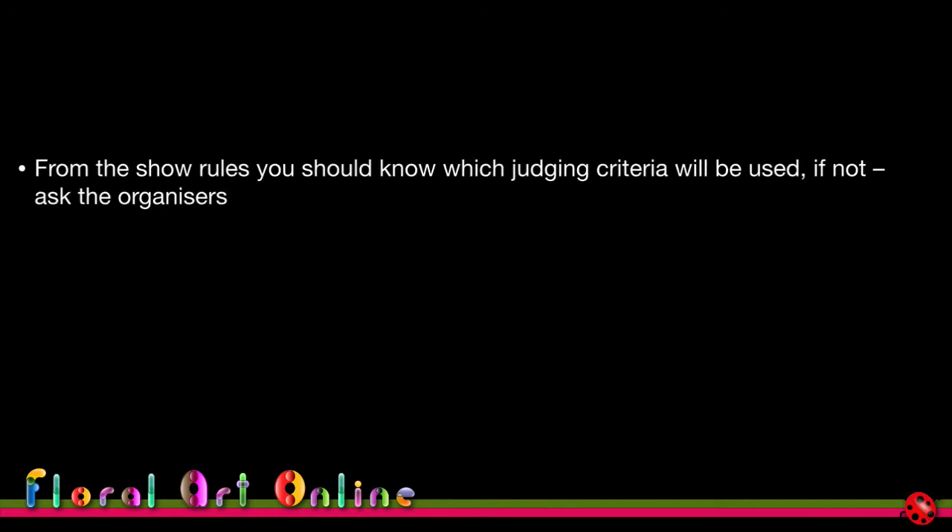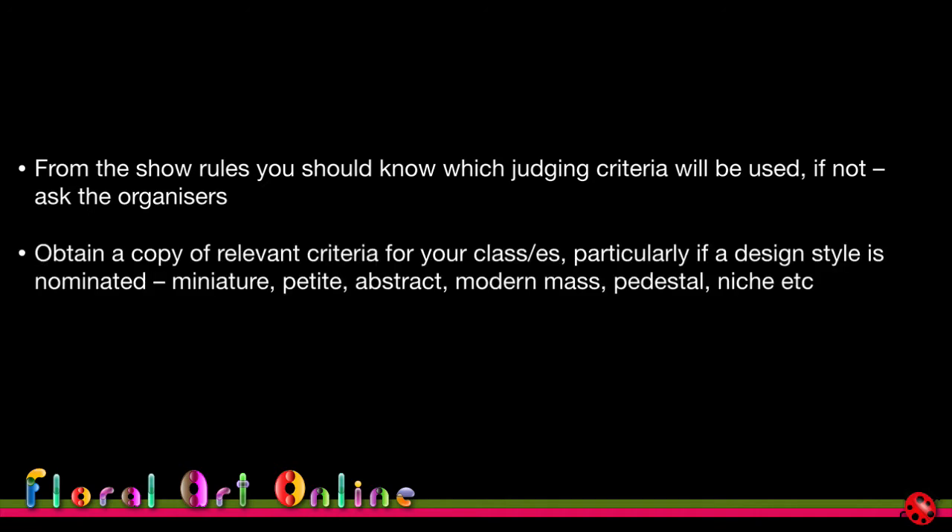From the show rules you should know which judging criteria will be used. If it's not stated in the schedule, ask the organisers — you need a copy of the relevant criteria, particularly if it's a defined design style like petite, miniature, abstract, modern mass, pedestal, or niche, so your understanding of the definition from your local experience matches that of this particular competition.